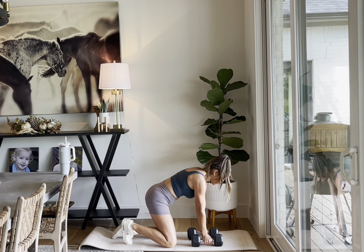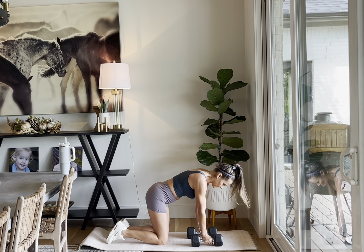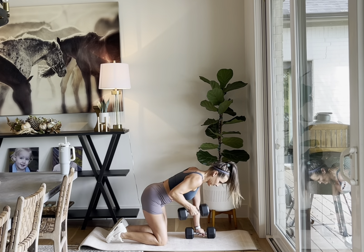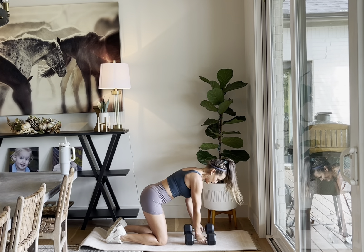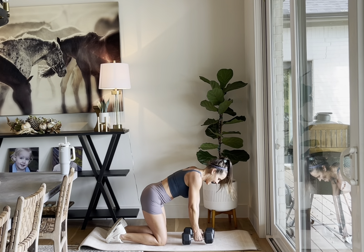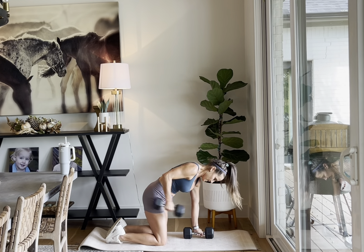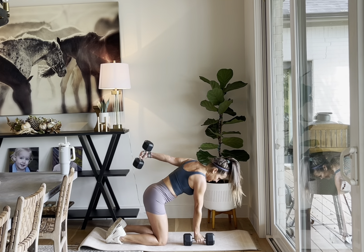I'm going to alternate the tabletop kickback — in a tabletop position, hips over those toes, shoulders over the wrists. Get right here and kick it back, really working that tricep. We're doing it in a little row with this kickback to make it faster so we're not doing eight and eight per side. One, two, three, four, five, six. Nice job.